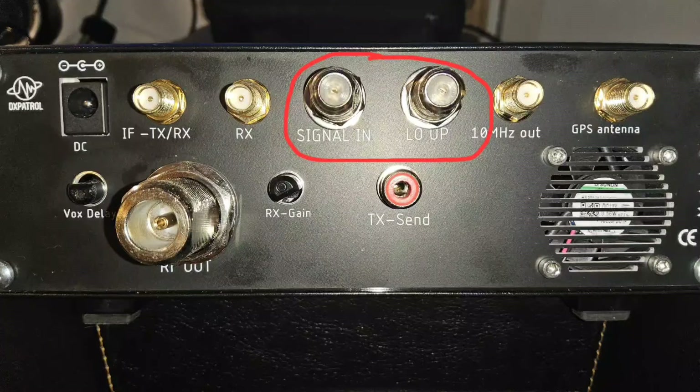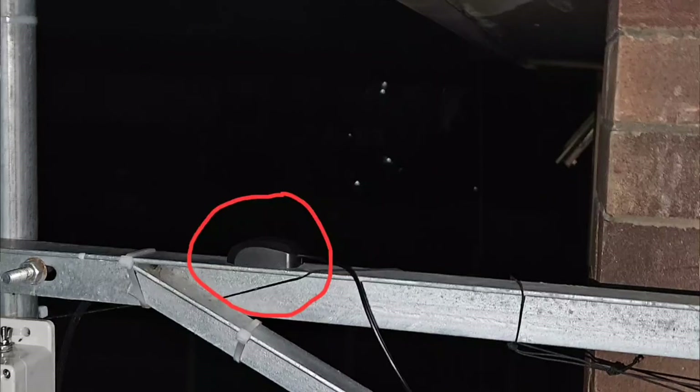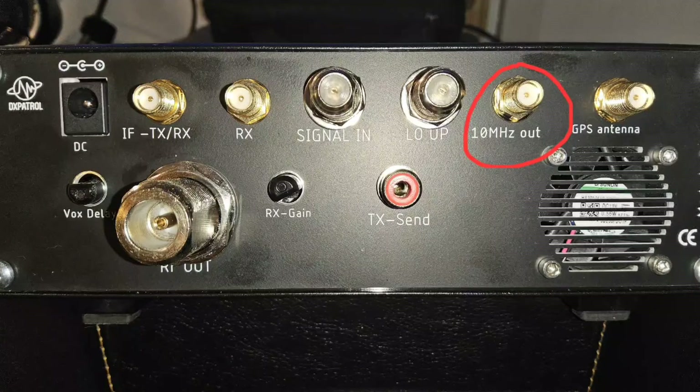These next two connectors connect to the LNB using F-type connectors and 75 ohm satellite TV cable, available cheaply online — I paid about £12 for 50 meters. Up in the gigahertz bands, it is necessary to stabilize your system with a GPS disciplined oscillator to prevent frequencies from wandering; this requires a GPS antenna, which I placed outside on a metal bracket. There is also a 10 MHz output SMA allowing the GPS disciplined oscillator in the ground station to stabilize your transmit and receive radios. In practice, all the radios I've used have been stable enough without needing the external 10 MHz source.